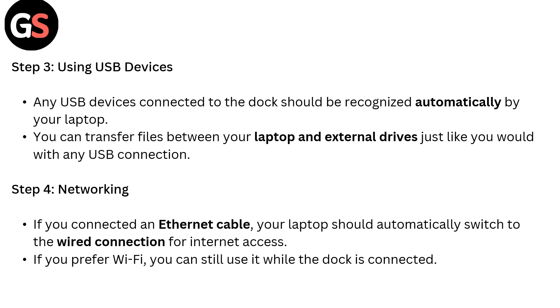Step 4: Networking. If you connect an Ethernet cable, your laptop should automatically switch to a wired connection for network access. If you prefer Wi-Fi, you can still use it while the dock is connected.